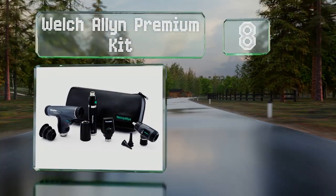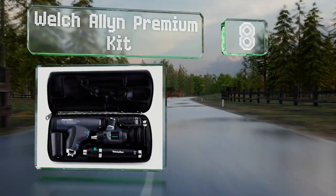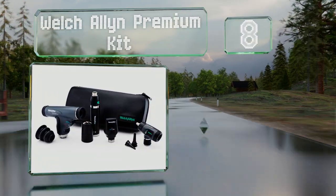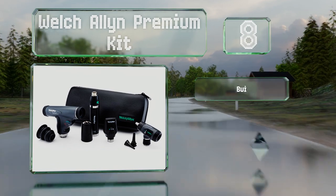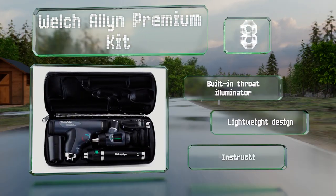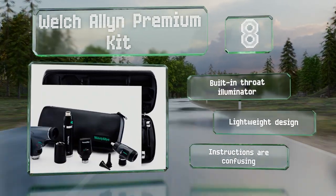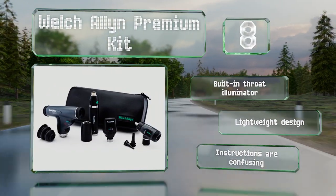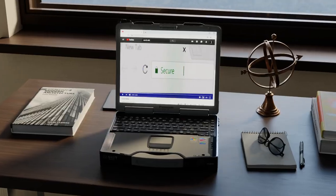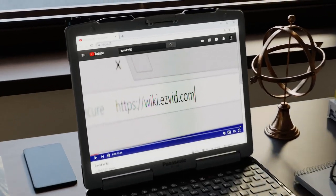Coming in at number eight on our list, the Welch Allen premium kit consists of both an otoscope and an ophthalmoscope. The former has a rechargeable lithium-ion battery in its handle that provides illumination for up to two hours. It is very expensive, though it includes a built-in throat illuminator and is a lightweight design. However, the instructions are confusing.